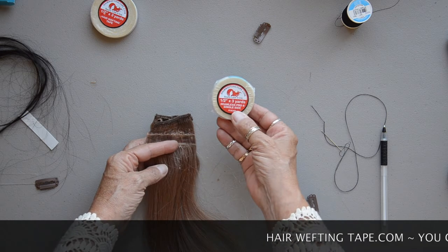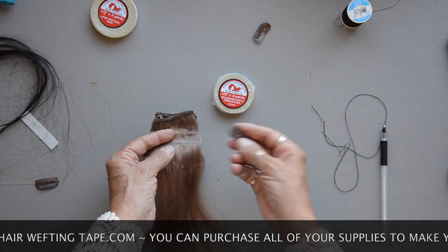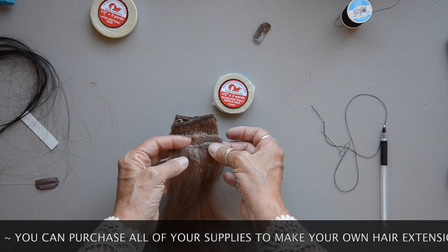We are going to show you that you can use the Seamless Pro single side tape to make your own clip-in hair extensions.